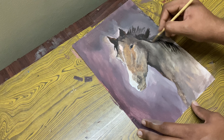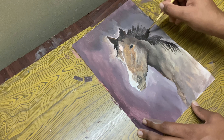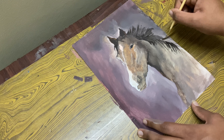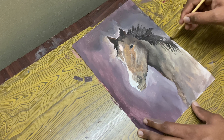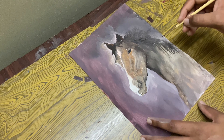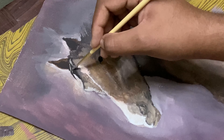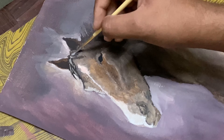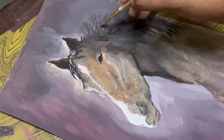Now let's paint in a backdrop. For that I've used up some red, brown, touch of black, yellow ochre and some water. Now with some black and some brown, I'll come over here and drop in some hair for this horse.